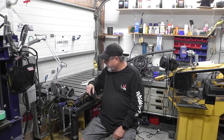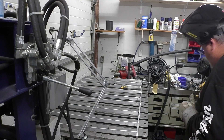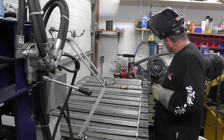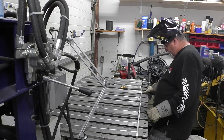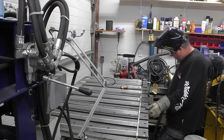Alright guys, we're back. Had some things to take care of. I got one side welded up and I'm going to do this side now. I'll do a few of these and then come back when it's completed, because it's a lot of repetition.